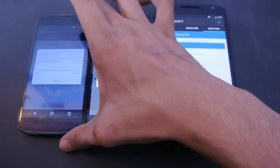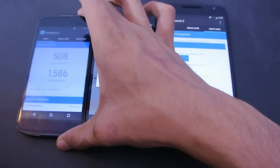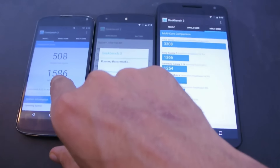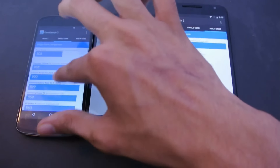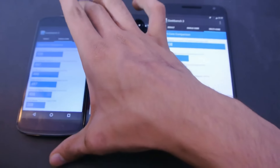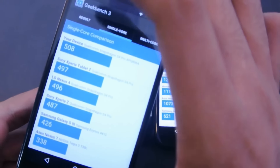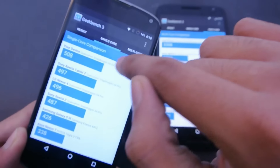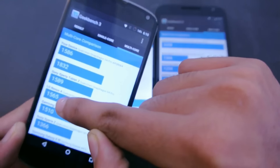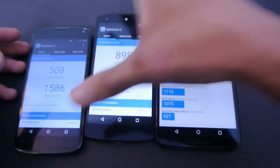The Nexus 4 is almost done. We got a score of 508 single-core and 1,586 multi-core. Comparing to the older Nexus 4 score on Lollipop, we got an improvement from 496 to 508 in single-core, and from 1,565 to 1,586 in multi-core. So on Marshmallow you'll see a little improvement.